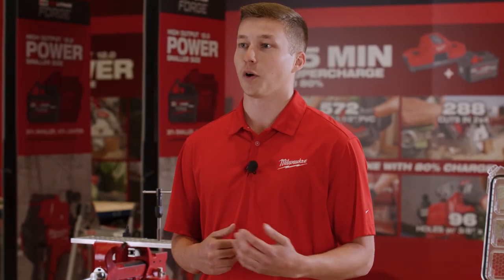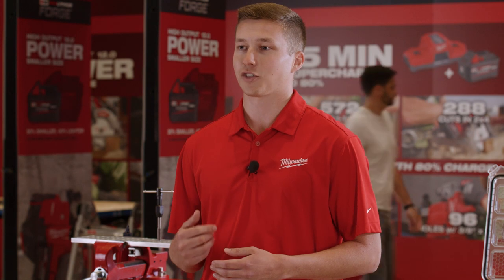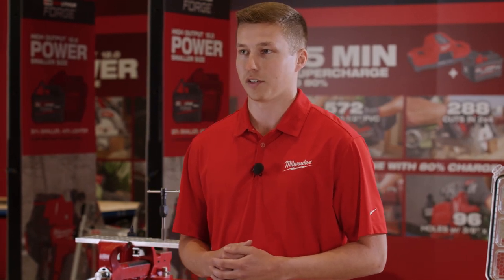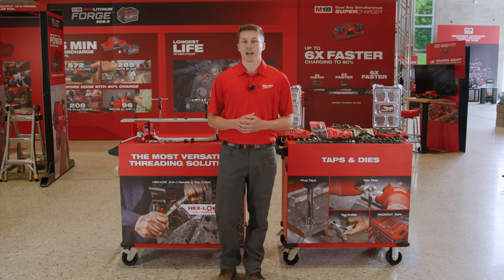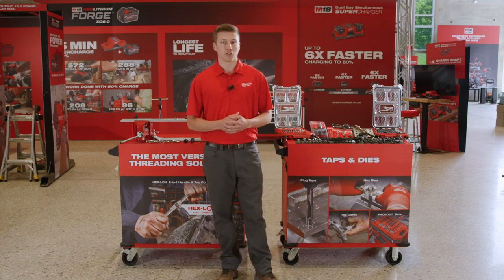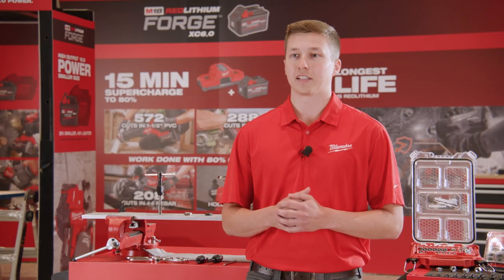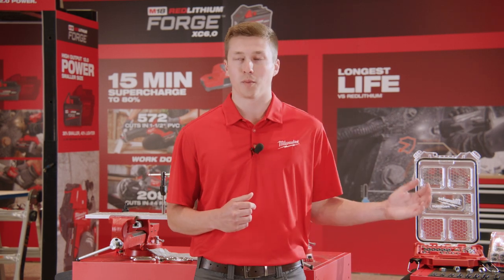From our laser etched markings to our 2-in-1 handle, we've taken the extra steps to deliver on key user needs identified through end-user research. The taps and dies that you're using today have seen very little innovation. For years now, this has been a very stale category, and we've come to change that. Let's get into what we have to offer with Milwaukee Taps and Dies.